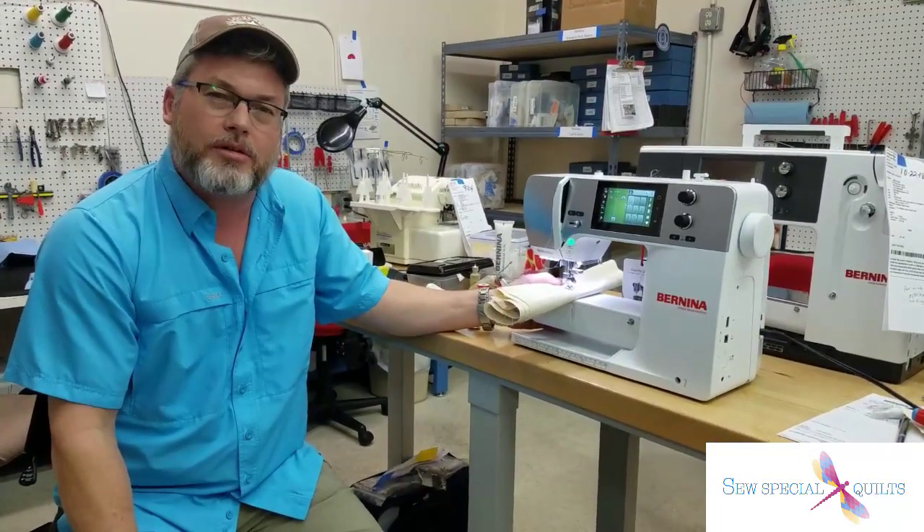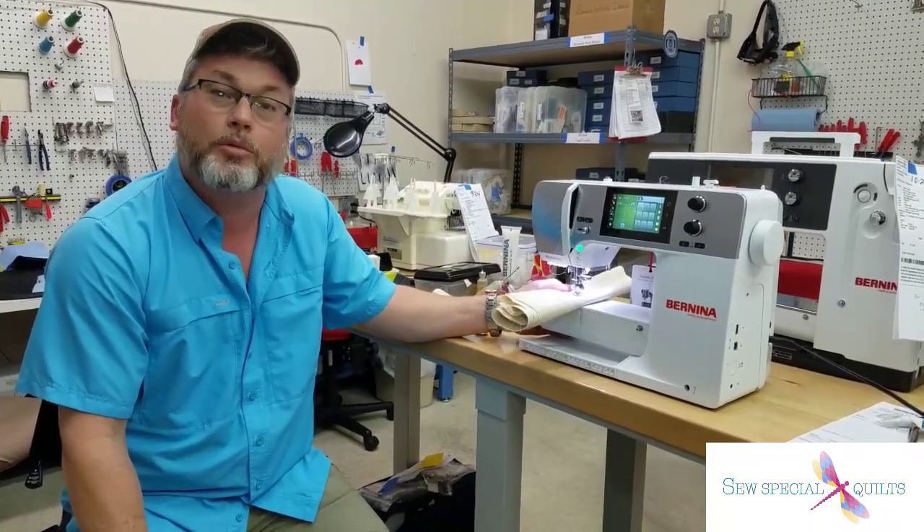Unfortunately, I think the Hammer Mode only works if you're sewing on something you shouldn't be sewing on — like wood maybe.